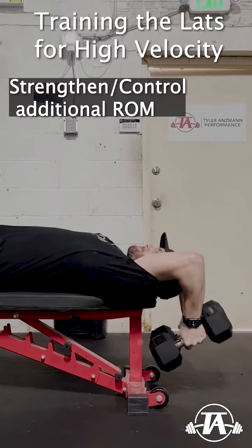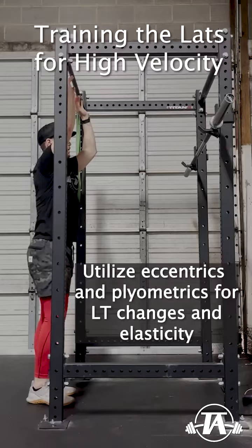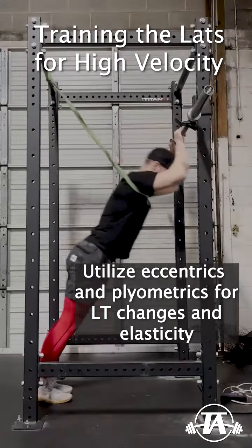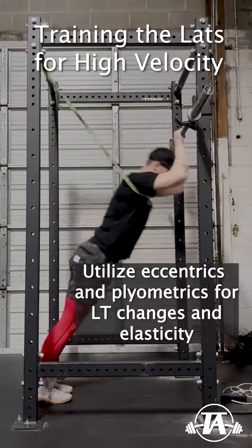Next, we'll add eccentrics and plyometrics. We load the tissue with eccentrics, which can change the length-tension relationship to support force production at longer muscle lengths, as well as utilizing plyometrics.